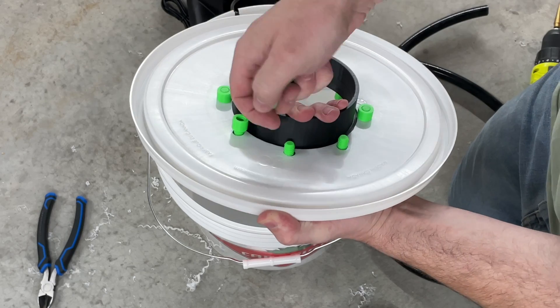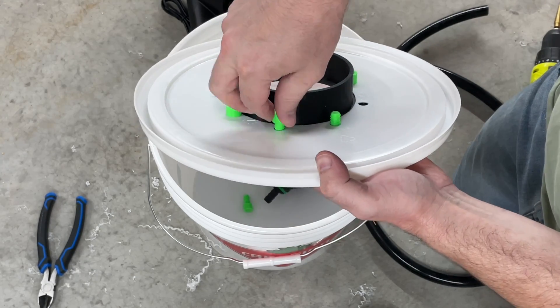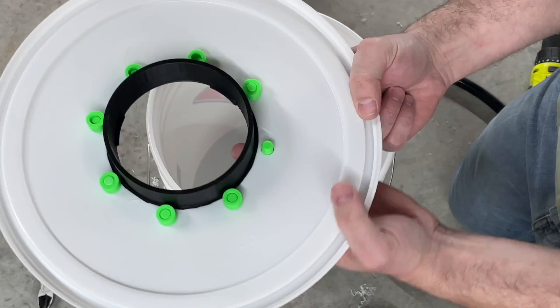Fitting the base platform onto the lid, screw those in nice and tight. If you want to add a bit of glue to this then go for it, but it means you can't make any adjustments from that point on.